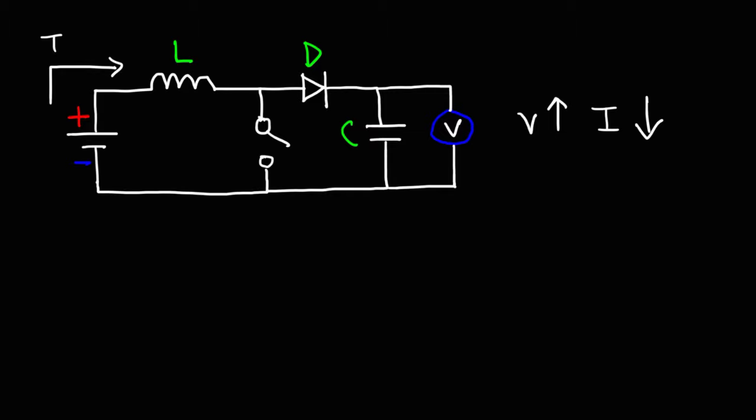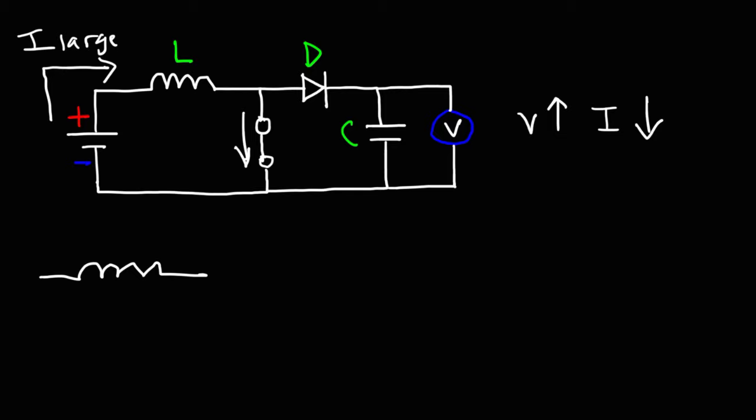Now let's talk about what happens when we close the switch. When the switch is closed, current will flow through the inductor and through the switch because we now have a short circuit. We're going to have a large amount of current flowing in the circuit. So the current increased from a small value to a large value. When the current increases, the magnetic field in the inductor will expand, and in the process, the inductor is storing energy.